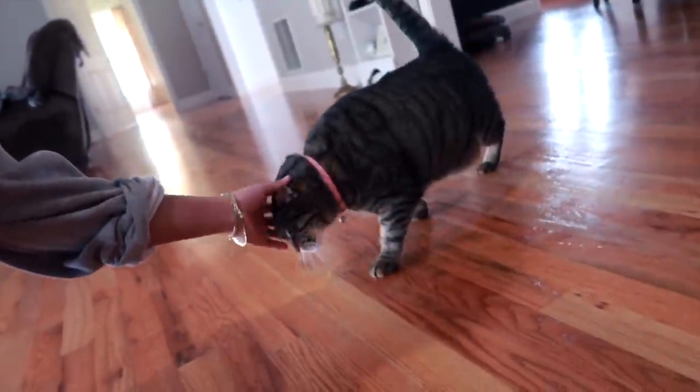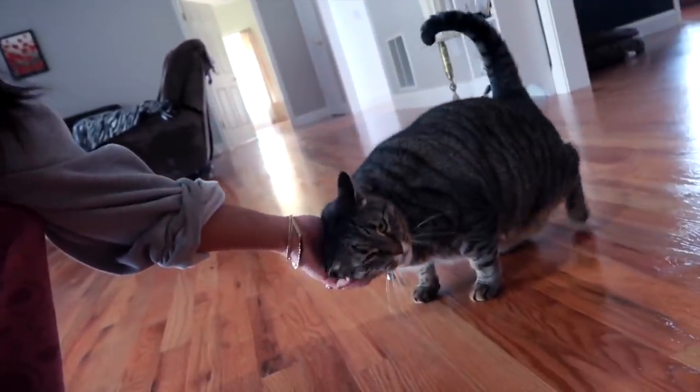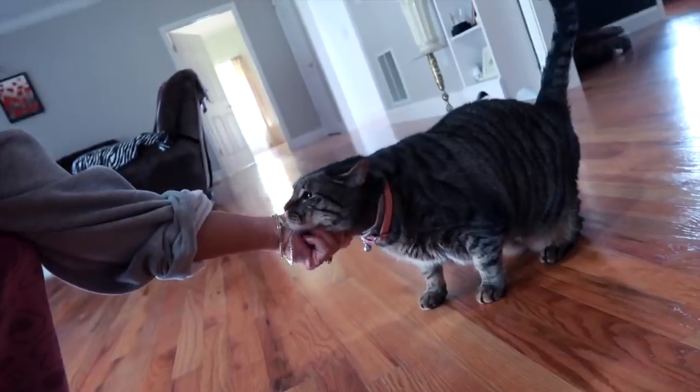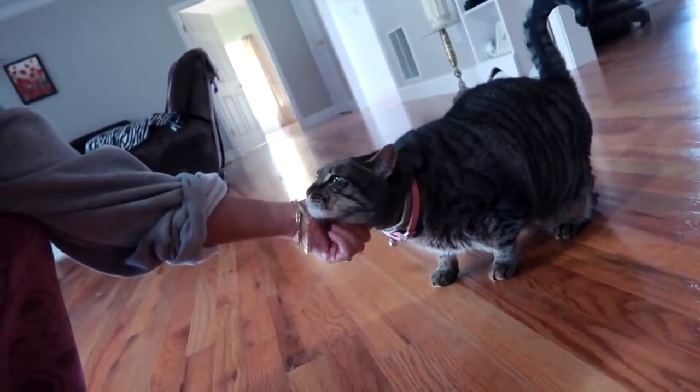Oh my God, this dog is crazy. The cat. Hi, Lill. Hello, baby. How's my little girl? Hi little girl, little baby girl. Here we go. Hello, dimples. This is dimples.